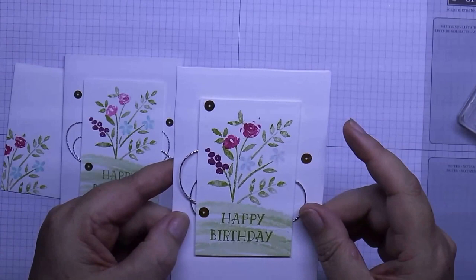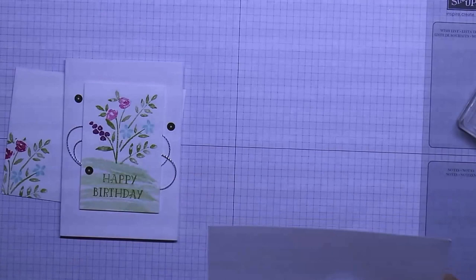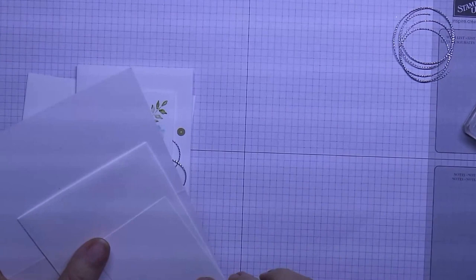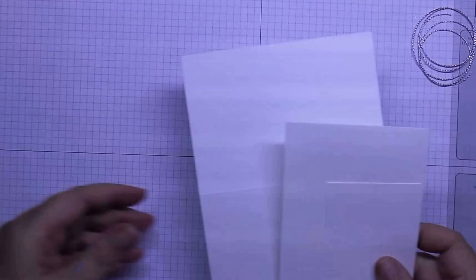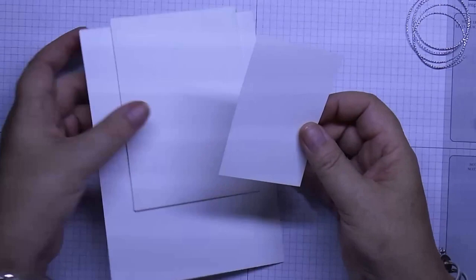What you will need for this is a section of silver cord, one note card and one envelope, and one piece of whisper white cardstock that is nine centimeters by six centimeters. What we'll do first is we'll just score and fold our note card.